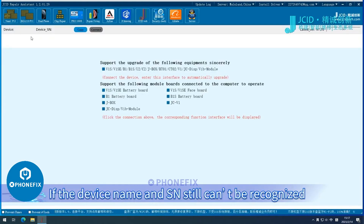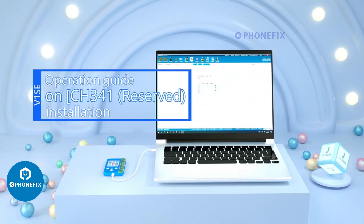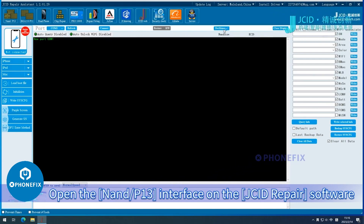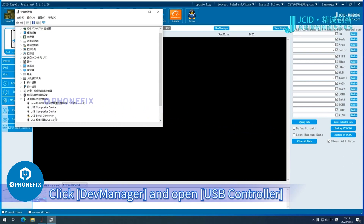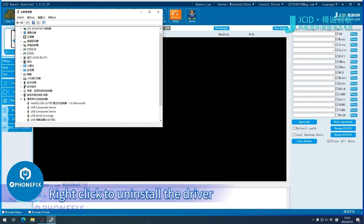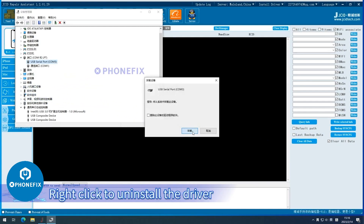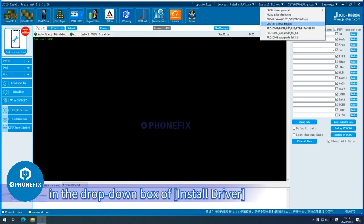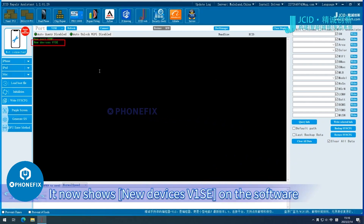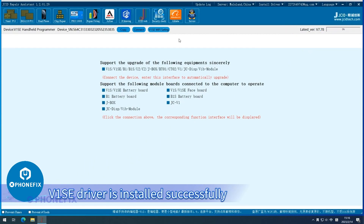If the device name and SN still can't be recognized, then the CH341 Reserved Driver is needed. Operation Guide on CH341 Reserved Driver Installation: Open the NAND P13 Interface on the JCI D repair software. Click Dev Manager and open USB Controller. Find the driver with exclamation mark — USB Serial Converter — and right-click to uninstall the driver. Or click Port COM and LPT, find Port USB Serial Port, and right-click to uninstall the driver. Click CH341 Preserved Driver in the drop-down box of Install Driver, click Enchuang, then click Duodeng. It now shows New Devices V1SE. On the software, click Repair Fitting. It will recognize the device name and SN automatically. V1SE Driver is installed successfully.